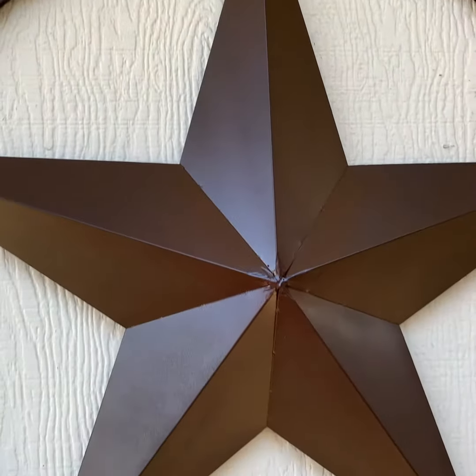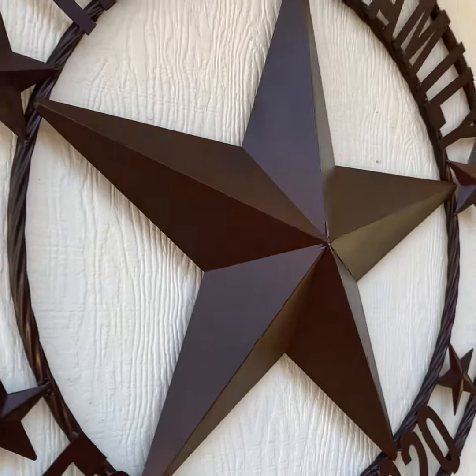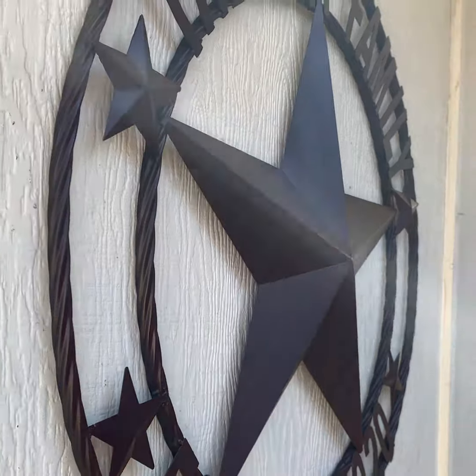This is a 3D star — each star is about three to five inches outward.